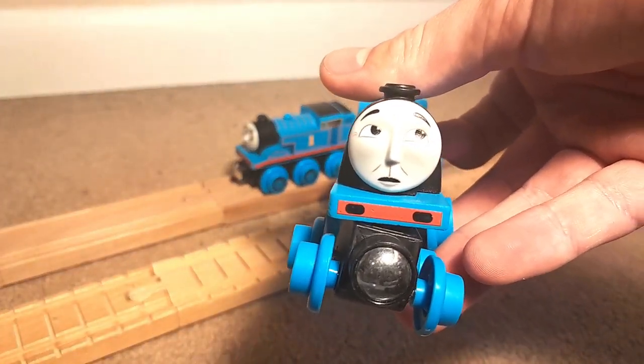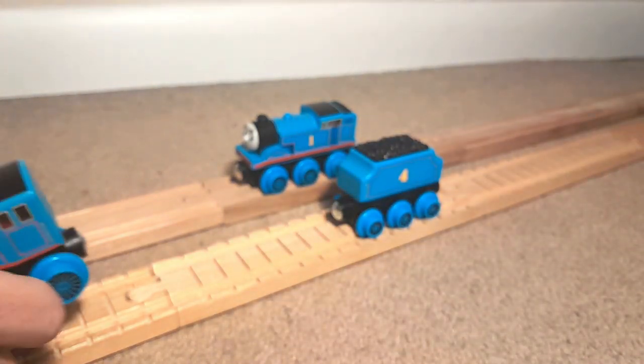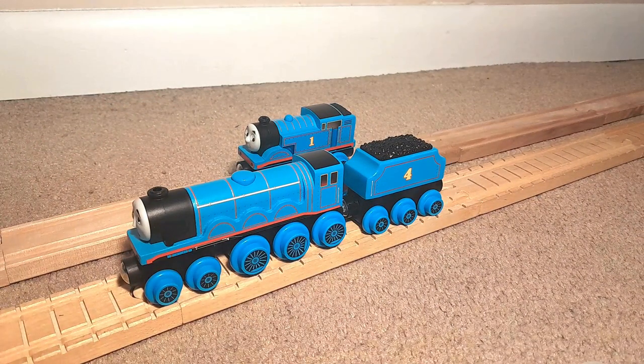Speaking of simplicity, the faces are their own type of simple caricature — a mix of both CGI and All Engines Go faces — and I think it works okay. However, my biggest gripe with the faces is that there are all these different weird expressions. I really wish we just got maybe a neutral face Gordon or a smiley face Gordon, such as his 2013 Mattel item has. I know Mattel is capable of making great face molds, but these different character expressions for the generic stock standard models — I'm not the biggest fan of.